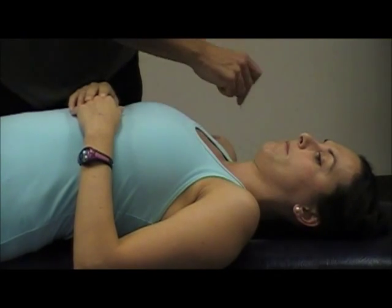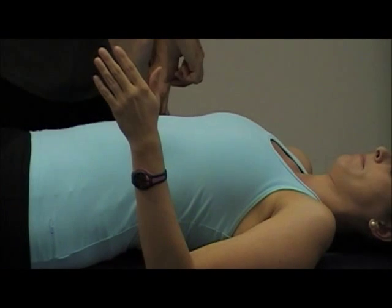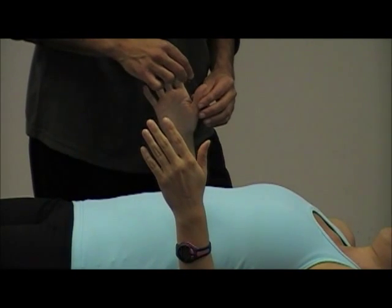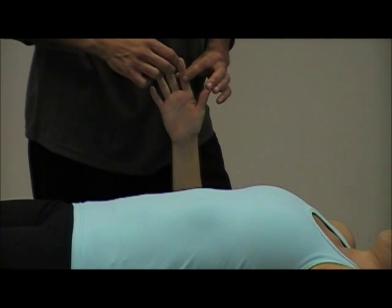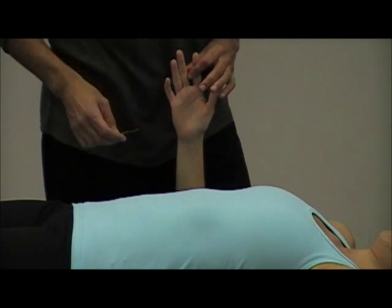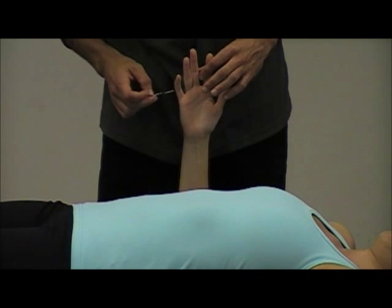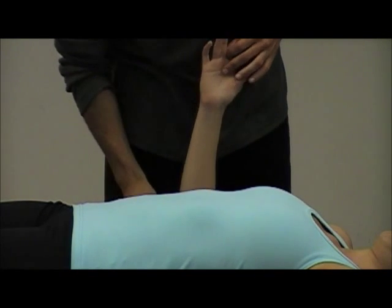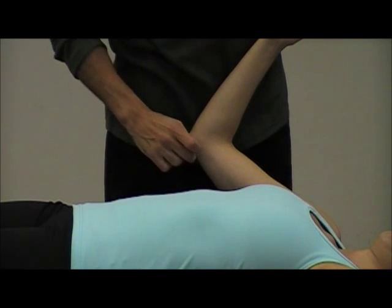So to recap sensory: C4 is upper trap. C5 is radial styloid process. C6 is pad of the thumb. C7 is index finger and third digit. C8 is hypothenar and little finger. T1 is ulnar side. T2 is medial aspect of the arm.